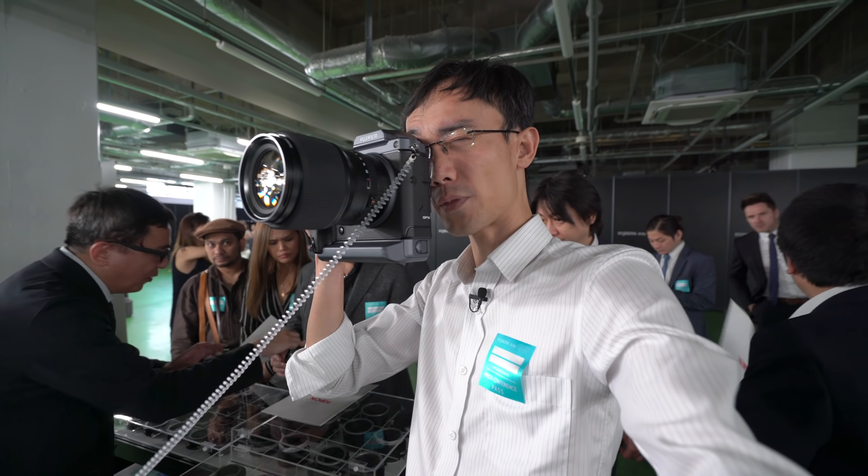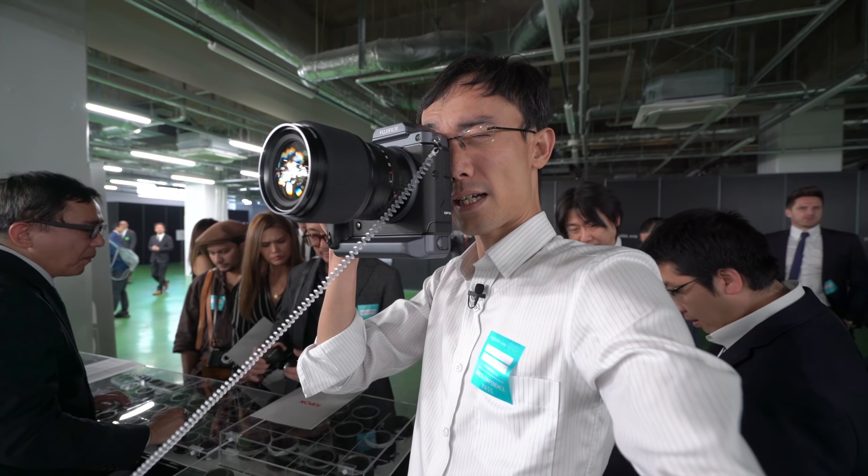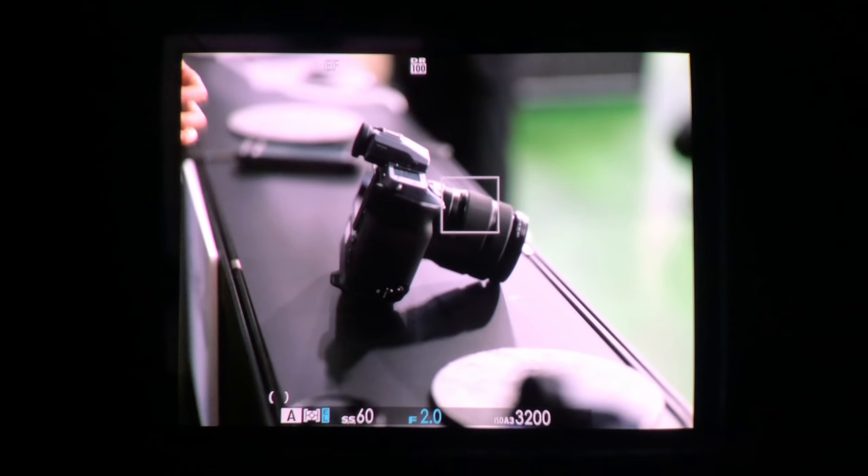Wow, I actually did it. It's the eye-sensing — the IAF works, the IAF works really well. I mean, for a 110mm f2 lens, it locks quick.